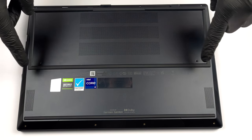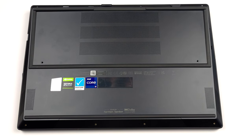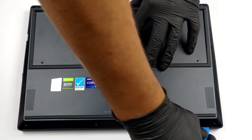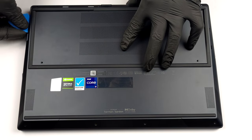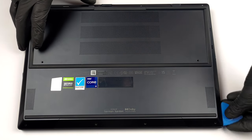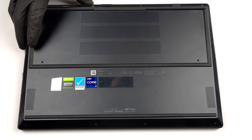Hello, this is Laptop Media, and today we will show you how to open the Asus ZenBook Pro 14 Duo and what's inside of it. To access this notebook's internals, you need to undo 10 Torx head screws. Then, pry the bottom panel with a plastic tool and lift it away from the chassis.